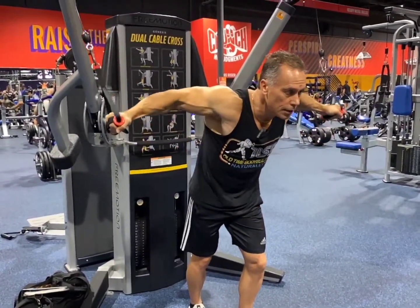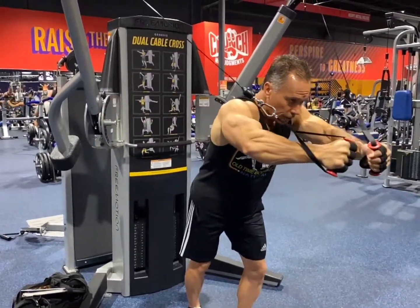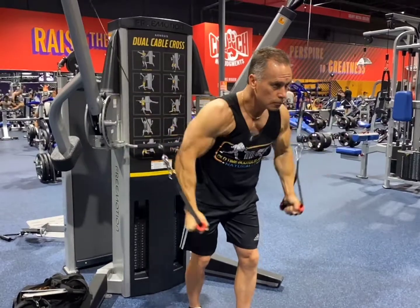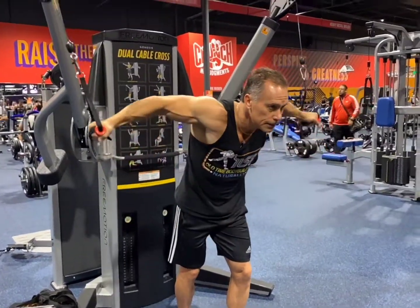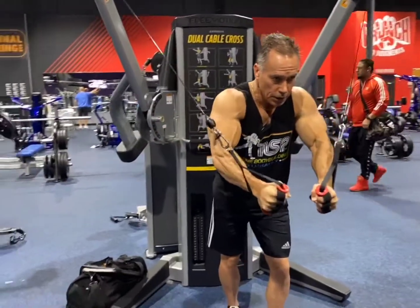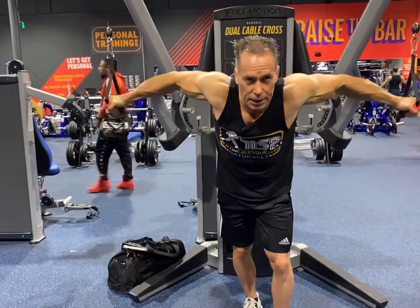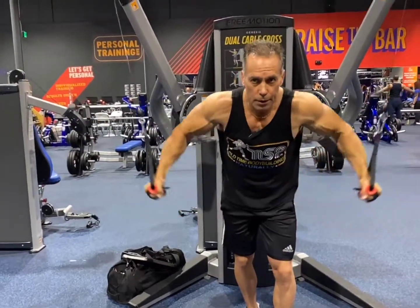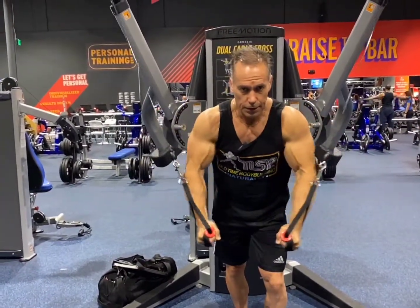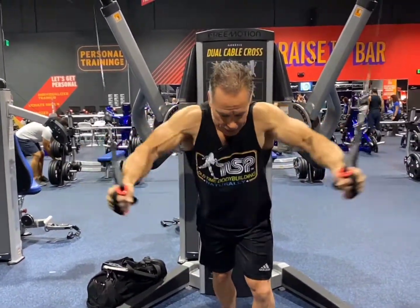Low, here, here, up. One more time — low, here, here, then up.